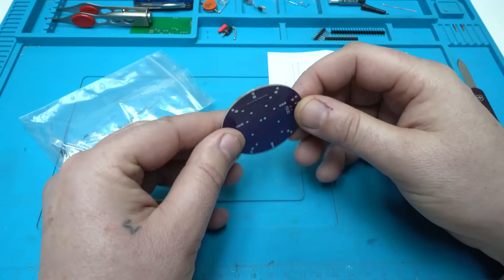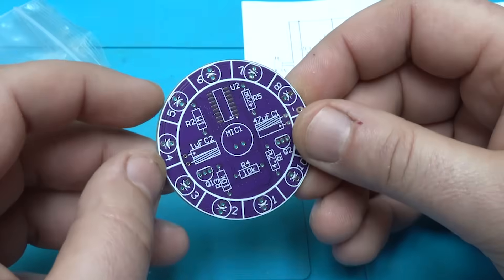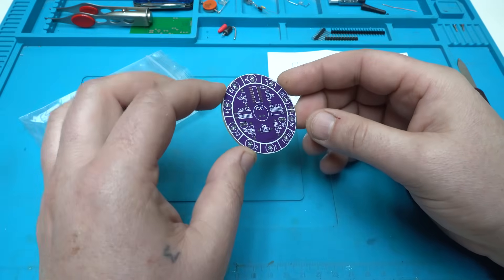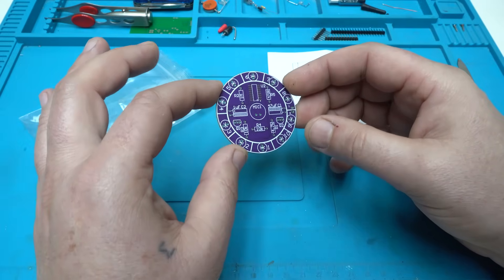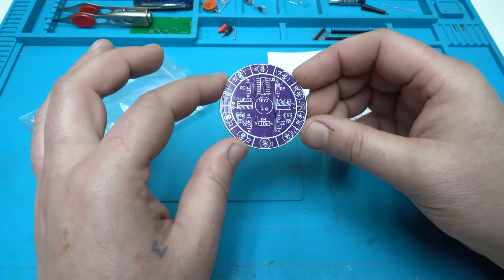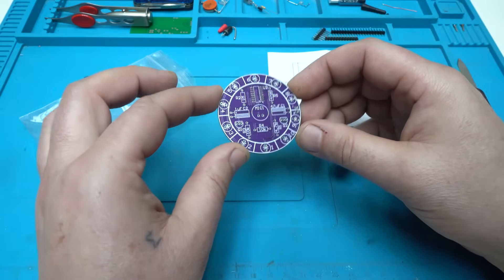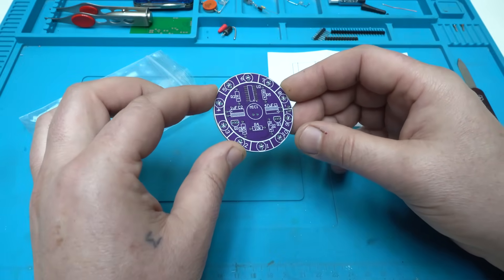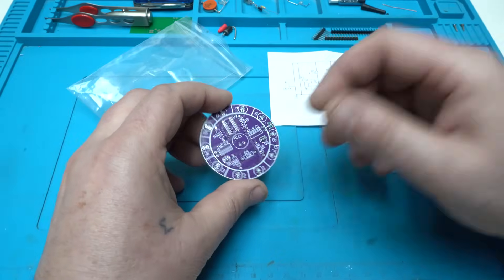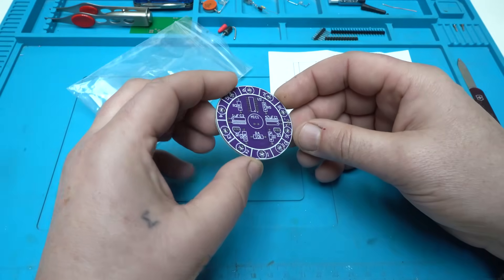Hello and welcome back to my channel. In today's video I'm going to assemble and build an amazing and cool DIY project using this printed circuit board, some electronic components, and here I have the circuit diagram. Let's start.